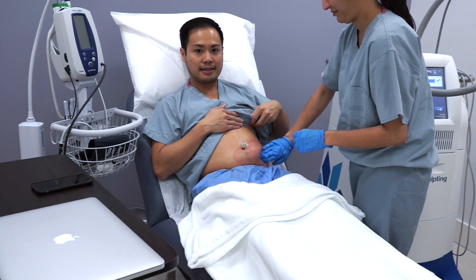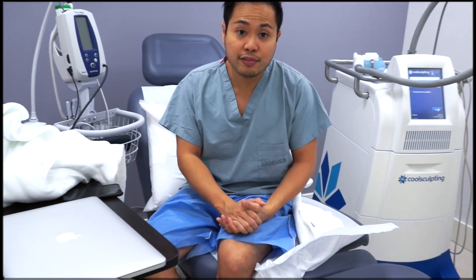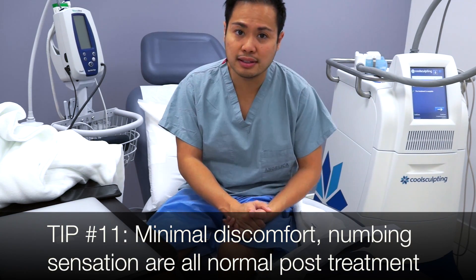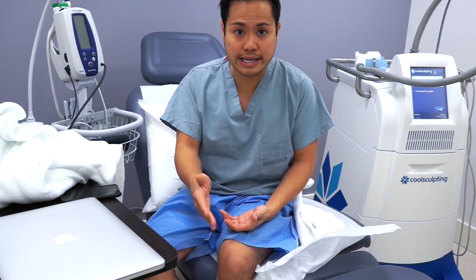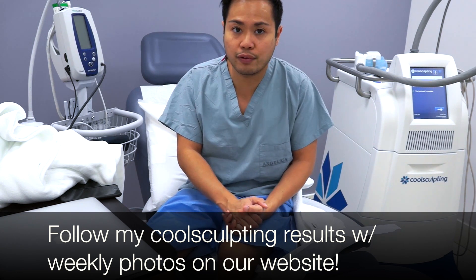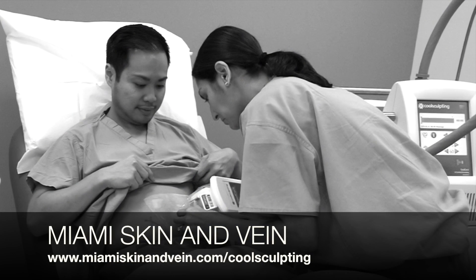I suspect it's going to eventually feel a little bit crampy as the area begins to thaw. The treatment is all done. The area right now feels a little bit numb but it doesn't hurt at all. I'm going to be taking photos of myself over the next few days, weeks, and months to keep track of my progress. Please follow the link at the end of this video for the results. I hope you guys enjoyed the video — thank you.